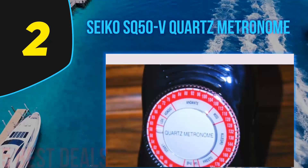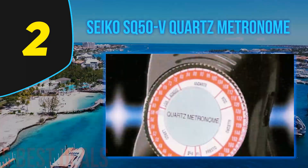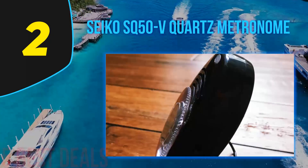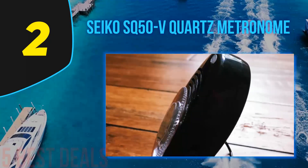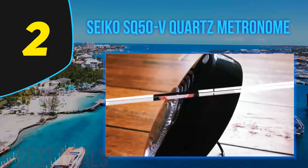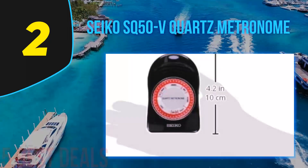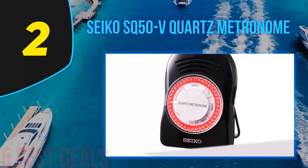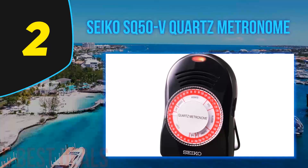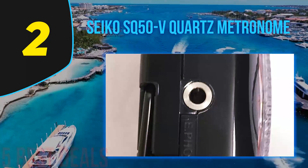Unsurprisingly, Seiko's watchmaking expertise carries over into the SQ50V quartz metronome — a device which combines minimalist simplicity with a rugged exterior, making it a great choice for musicians in a wide variety of situations. To learn more about how it stacks up to the competition, check out the sections below. The most important thing to keep in mind is that this metronome is intended to be a practice tool that doesn't distract musicians — it gets you right into practicing with minimal adjustments or tweaking necessary.